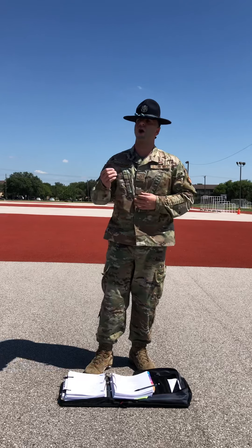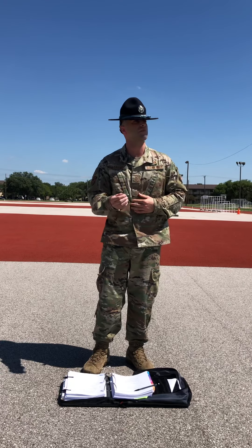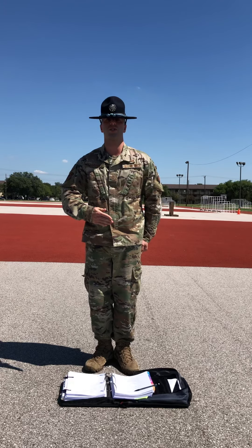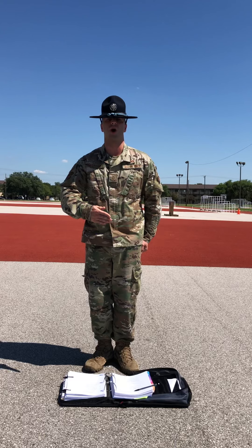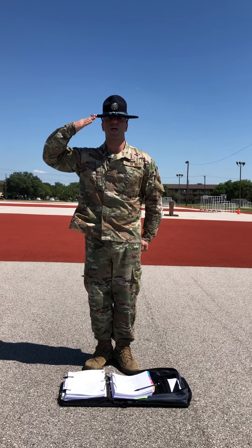When you receive the preparatory command of present, you'll mentally prepare yourselves. When you receive the command of execution arms, you will smartly raise your right hand up the centerline and the front of your body, uncupping your hand as it passes the waist. You'll extend and join your fingers, placing the thumb along the forefinger. You will keep your palm flat and create a straight line from your fingertips to your elbow. Tilting your palm slightly towards your face, you will place your arm horizontally, slightly forward and parallel to the ground.